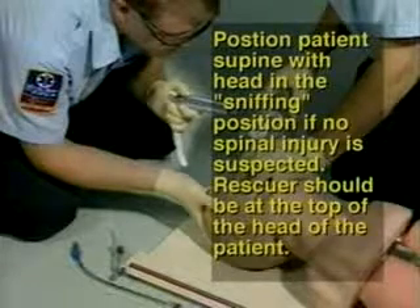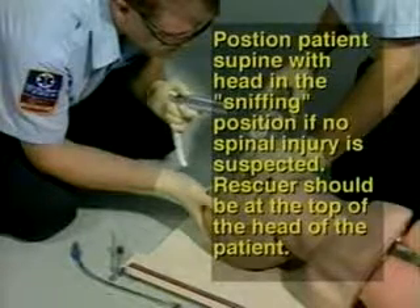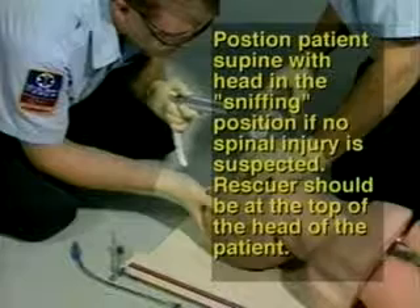Step 7: Position the patient supine with the head in the sniffing position, slightly flexed, if no spinal injury is suspected.